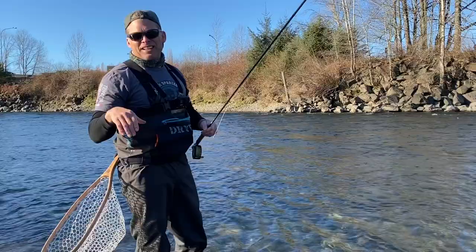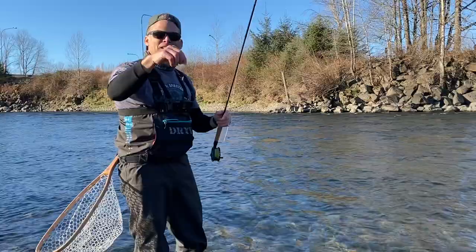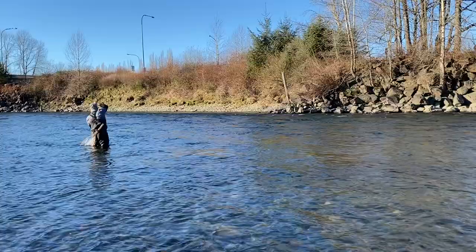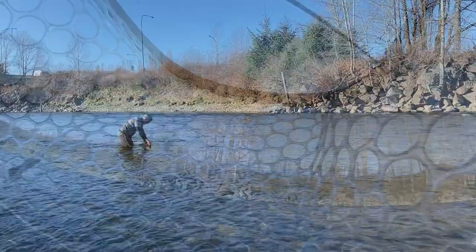I've switched from the New Zealand strike indicator rig to the regular traditional euro rig. I'm going to use the olive Perdigon along with the Blowtorch. Got a fish on — a little whitefish, took the top olive Perdigon.